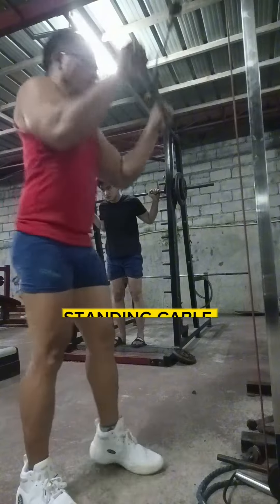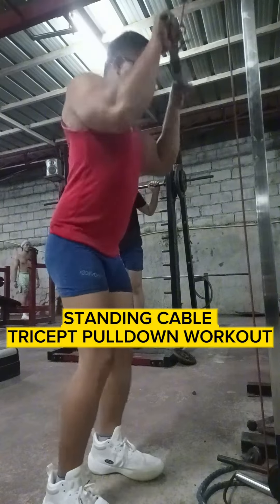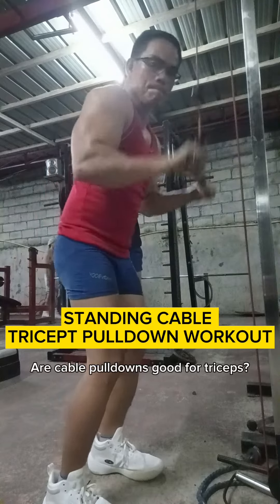Standing Cable Tricep Pull Down Workout. Are cable pull downs good for triceps?